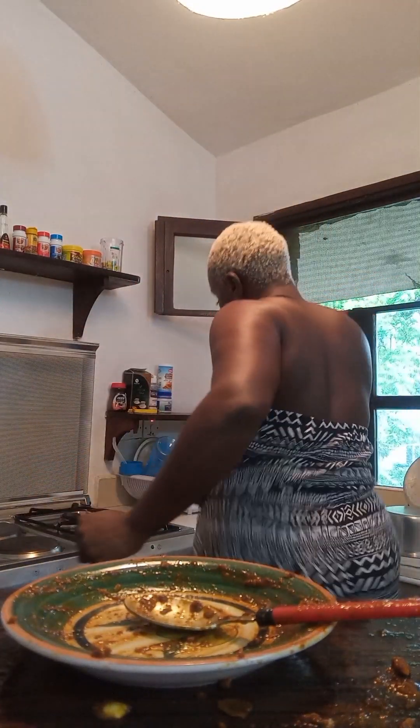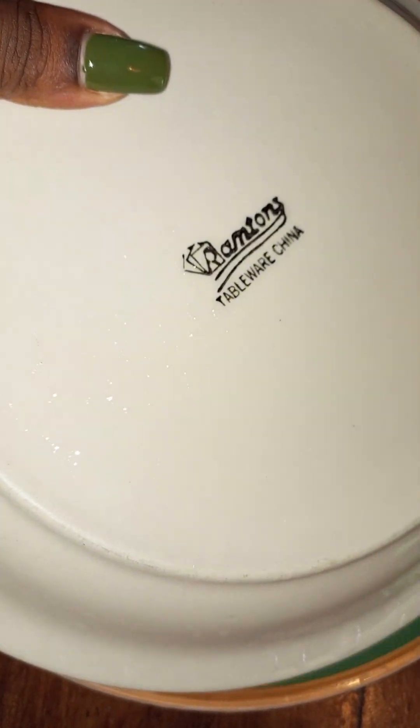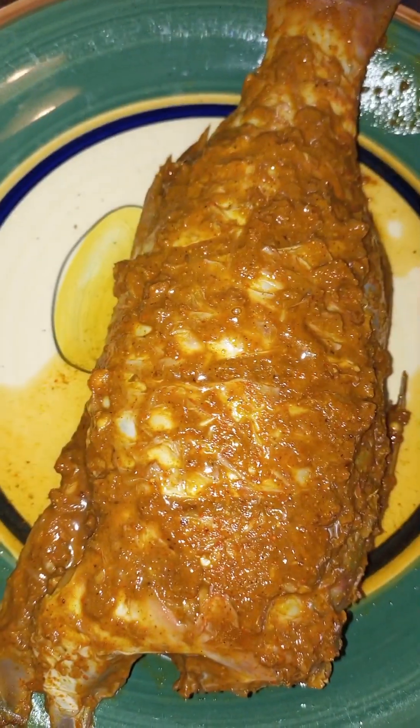The fish is ready and it's going inside the fridge for a few hours — another happy dance! If you guys don't dance in the kitchen, I don't know how you cook, honestly. This is about 14 hours later and this is the marinated fish.